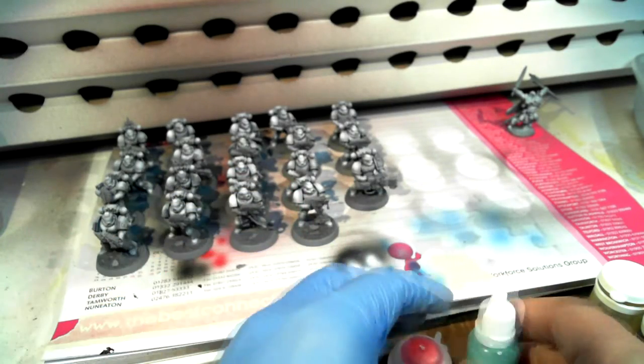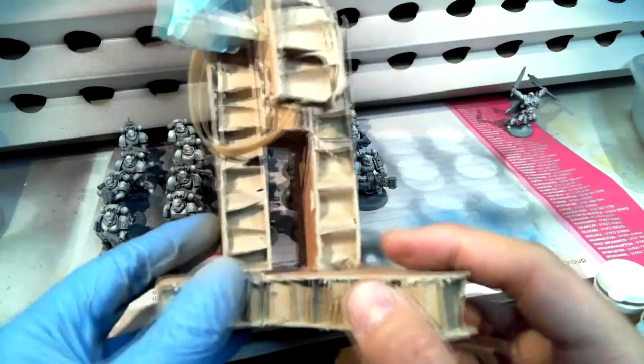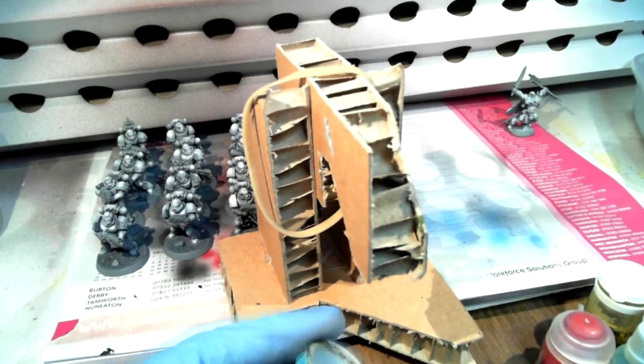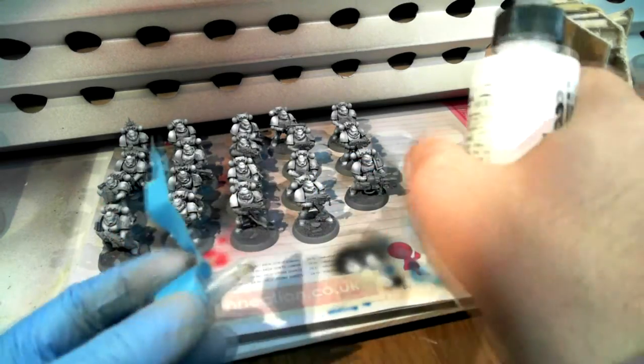I didn't really mean to turn this into a tutorial on how to decant paints, but I have this little cardboard jig that I made — it's very rough but it does the job. Rubber band and paint pot on top, and I have a little funnel that I tape to the new bottle. It's basically made from an old airbrush thinner pot spout.